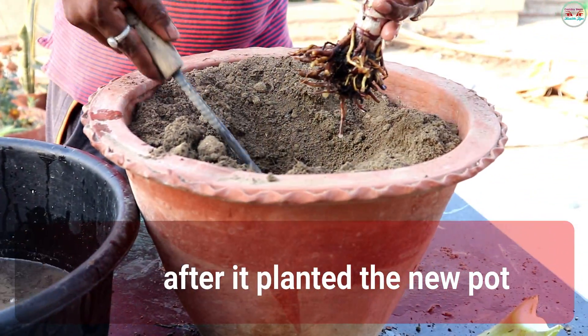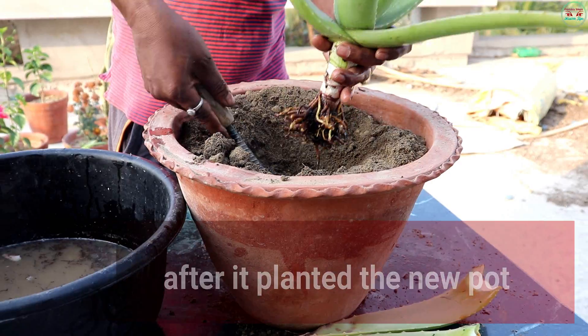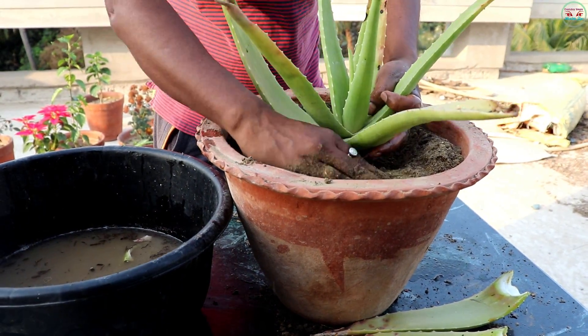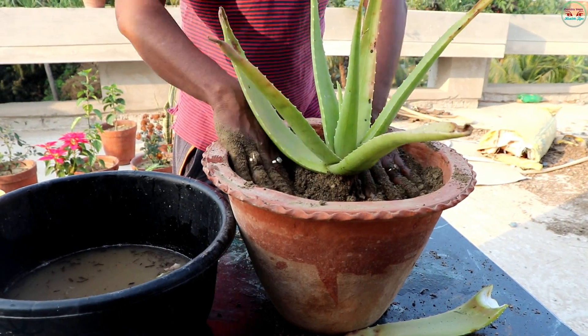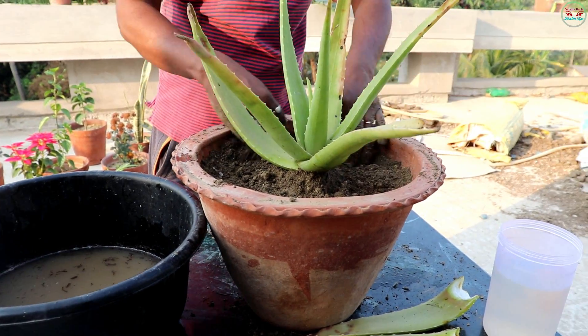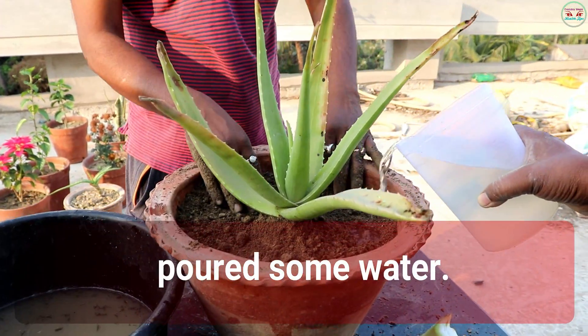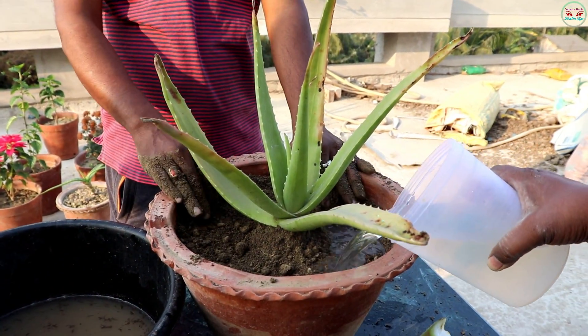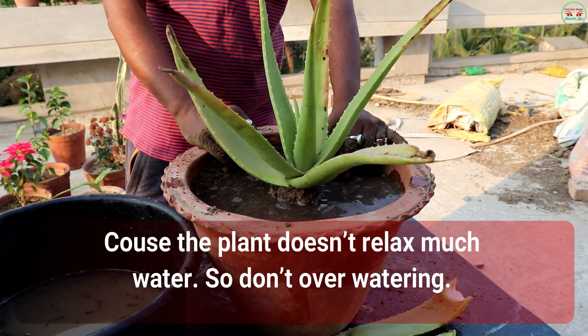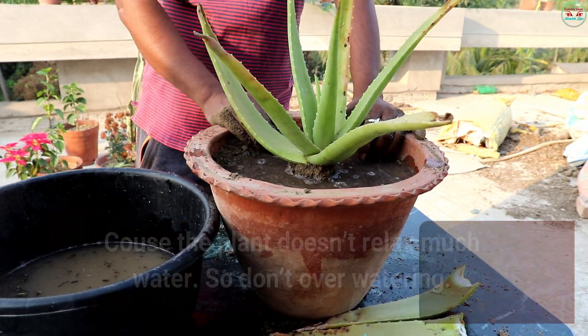After that, plant it in the new pot. Of course, the plant does not require much water, so don't over water it.